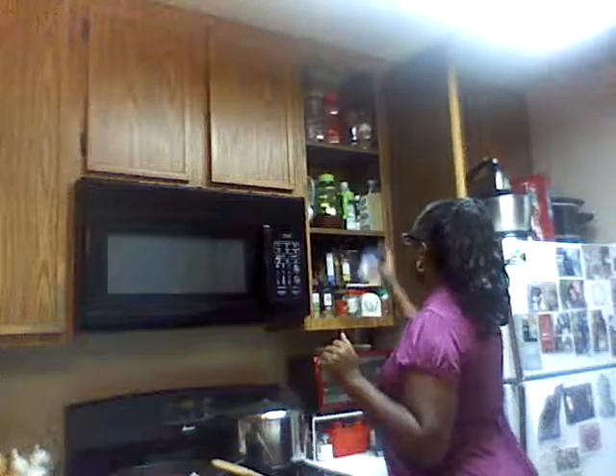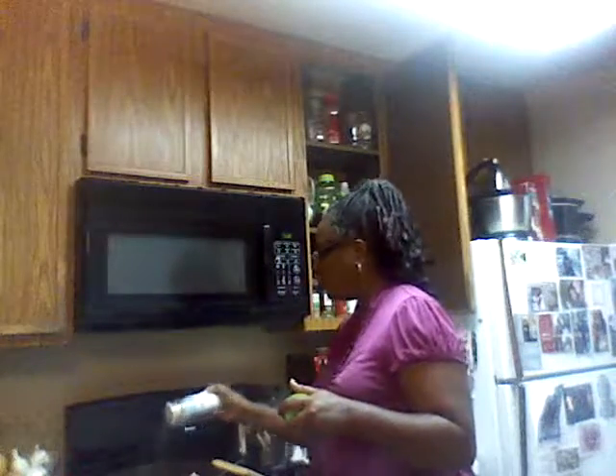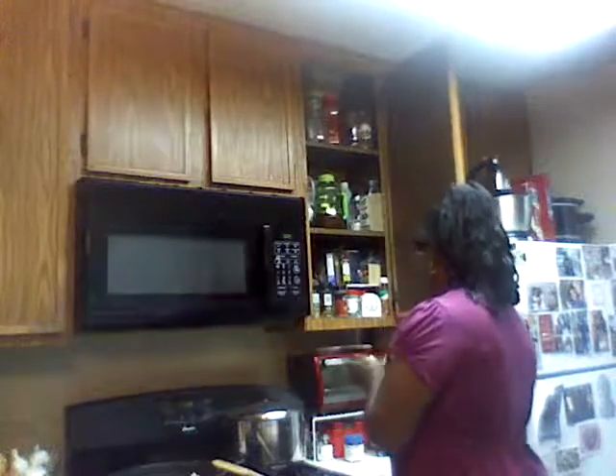Let's see what I'm gonna put on this chicken. Today I'm gonna use some total seasoning. So I'm seasoning my chicken with total seasoning — of course this has a whole bunch of seasoning in it, but y'all know I'm gonna add more.